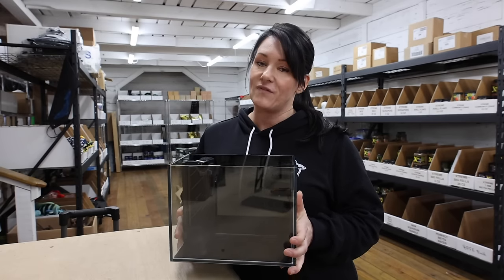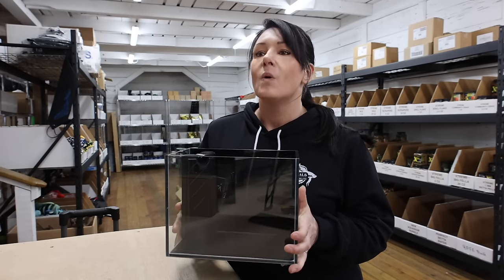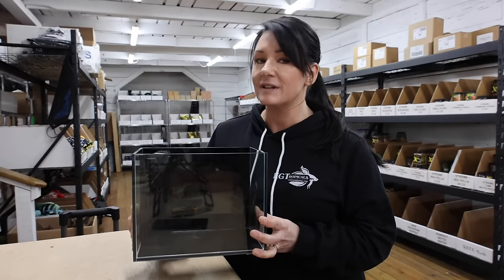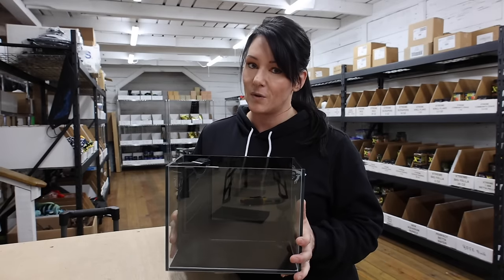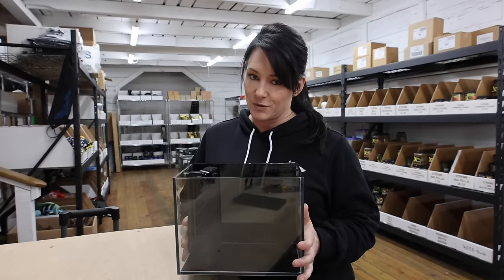Have you ever wanted to have a five-gallon tank on your desk or on your nightstand but just don't have room for it? I'm going to show you what you can do with a two-gallon aquarium, and I'm also going to show you how I made the perfect shrimp sanctuary.